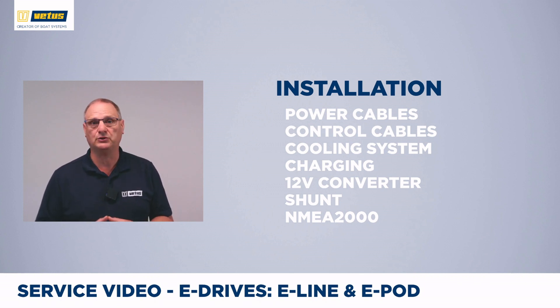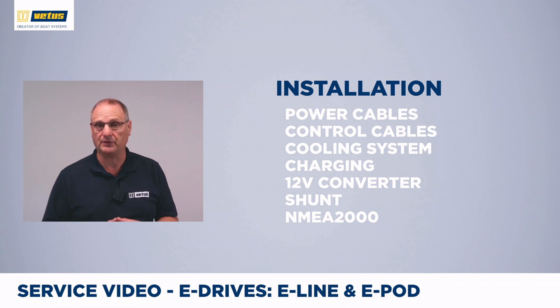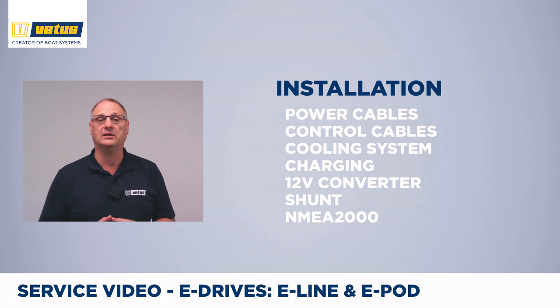For cooling, the controller and motor generate a little warmth that must be dissipated. You can run salt water through the cooling system, but if you run in dirty water or want a maintenance-free system, use the keel cooling option — we always advise it. To power the network, you need a 12-volt converter since the battery supplies 48 volts. For the advanced control system with additional battery information, you must fit a shunt and a basic NMEA 2000 network, though an NMEA 2000 network is usually already on the boat for navigation equipment. Those solutions are literally plug and play.